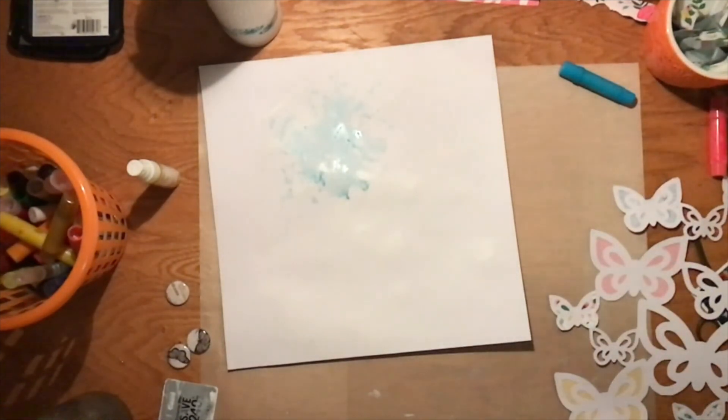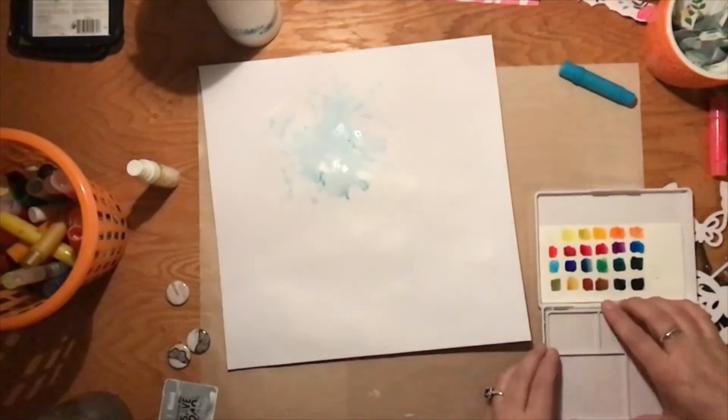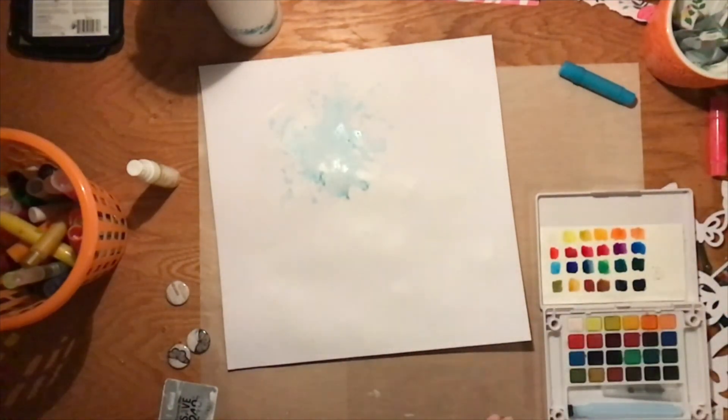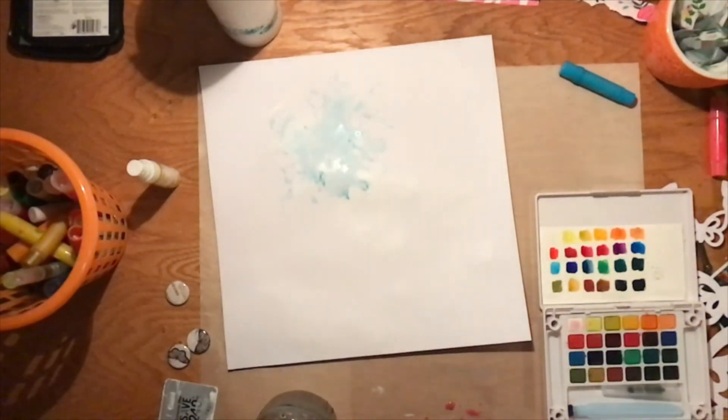What you're seeing me do here is decide not to use that pink color — it was just entirely too bright for me. I wanted a more pastel look, so I went and grabbed my watercolors and I'm going to use a pink that's nearly that bright with water, and then add some white to it to make it look just a little bit more pastel.